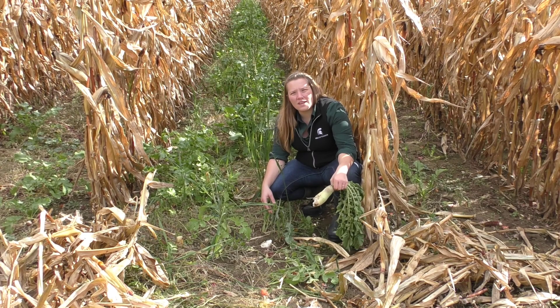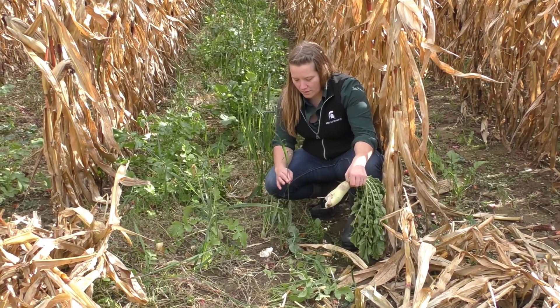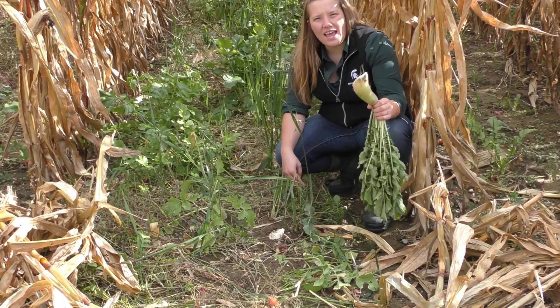We're looking at a winter kill mix here that's still representing all three functional groups. We have oats, Austrian winter pea, and a radish.